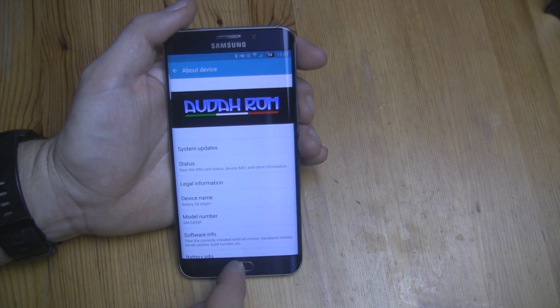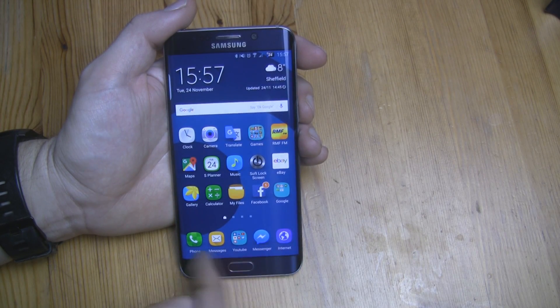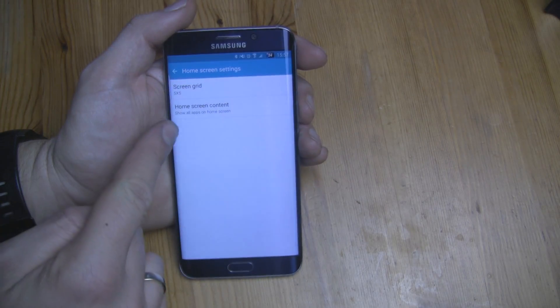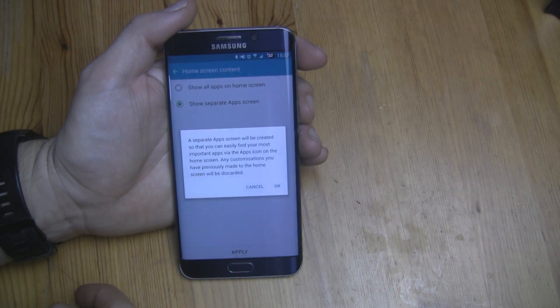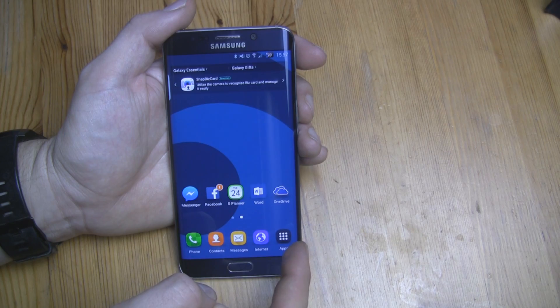As you can see, there is no app drawer, so all apps are on the main screens, like on iPhones or the Note 5 Ditto Custom ROM. You can easily change this by going into home screen settings and choosing 'Show separate app screen', then apply — and from now on you have your app drawer back.